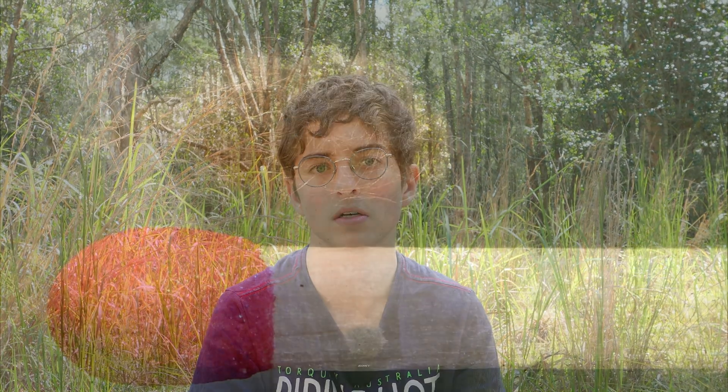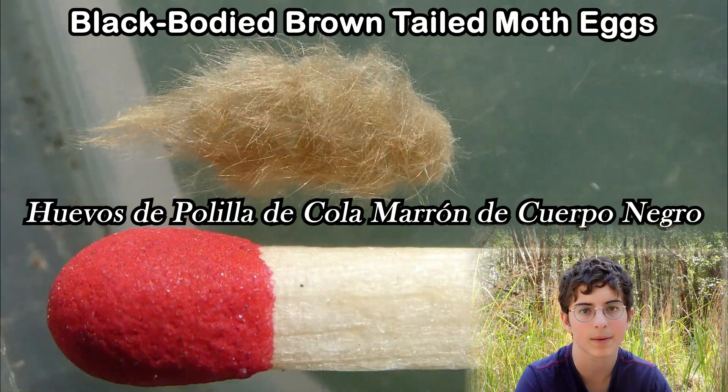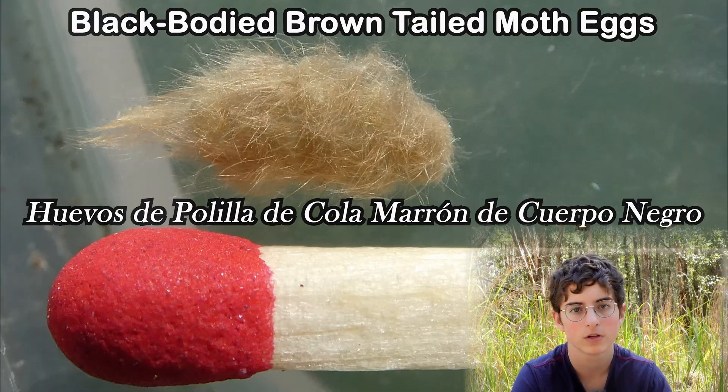After mating, the female will lay about 20 eggs in a pile and cover them with brown hairs. Other species, such as the black-bodied brown-tailed moth, do that too.